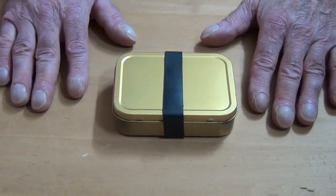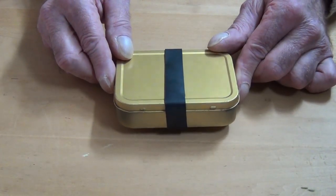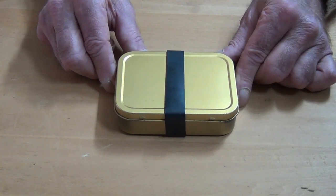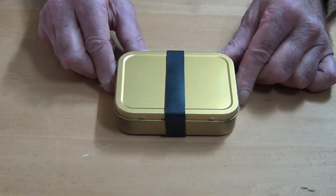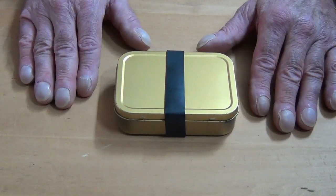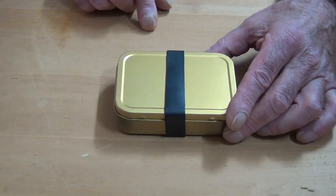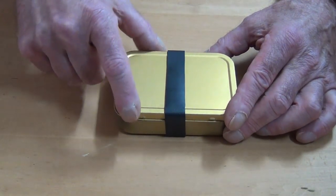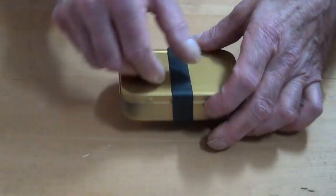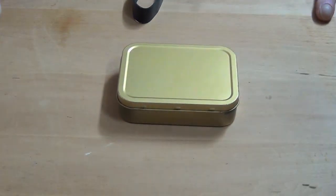As you can see, this is my mini toolkit. It's in what they call a large survival tin, which we sell at Survival Resources. It's larger than an Altoids tin, but not a whole lot — just large enough so that I can get a little more tools in here. In order to help keep this closed, I keep a Ranger band on it, although it also has tabs on it to help keep it closed. Let's get inside and see what we have.